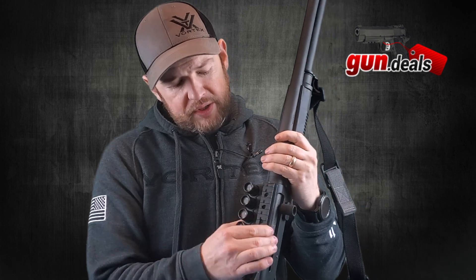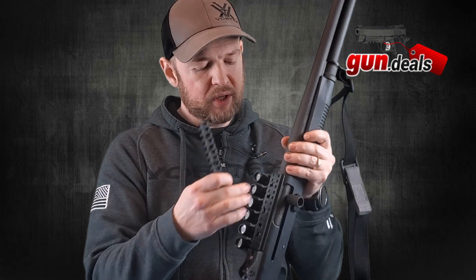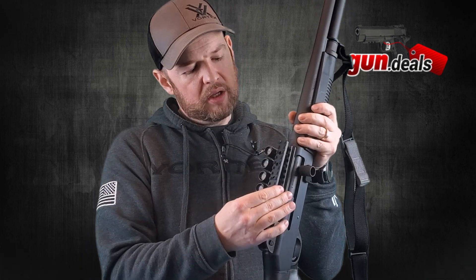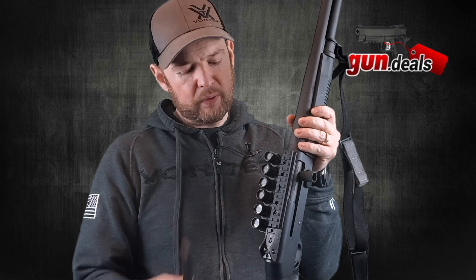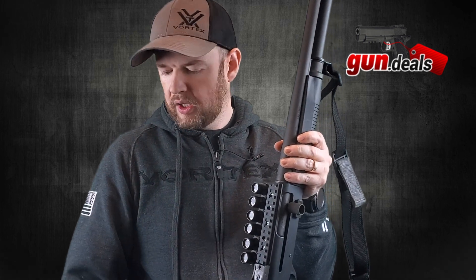You'll probably notice I have a shell holder on the side here — that's another attachment I added myself. When you buy a Benelli M4, it comes with a standard Picatinny rail on top, held on with just a couple of screws you can remove if you want to change it. I've just switched mine out, but it comes with a Picatinny rail.